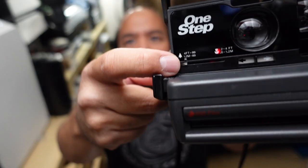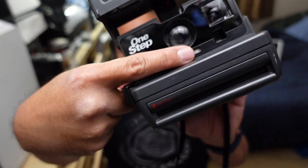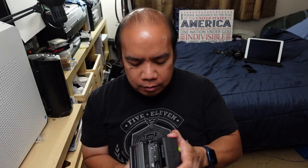It's a really basic camera — literally point and shoot. You do have some settings: you can adjust the focus here for closer up or further away; move it to the left to make it darker, move it to the right to make it lighter. That's pretty much it. The flash is automatic, so you open it up and this light turns on when the flash is ready to go. It's got a viewfinder right here.